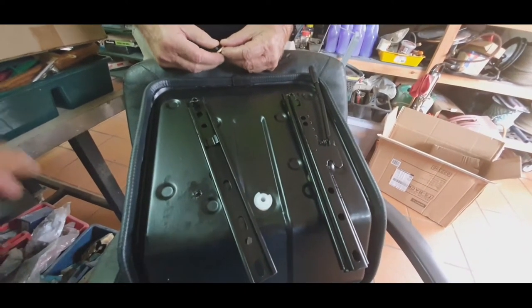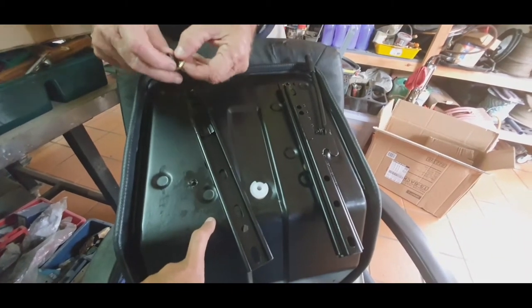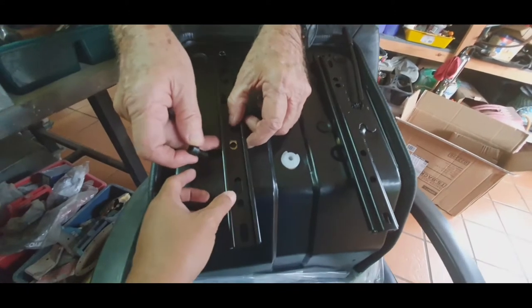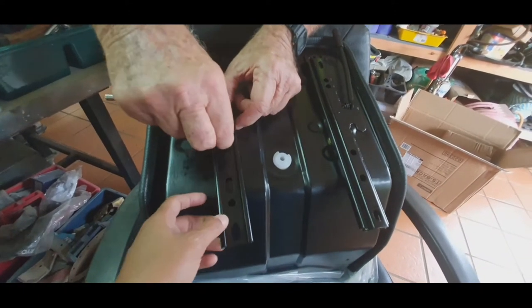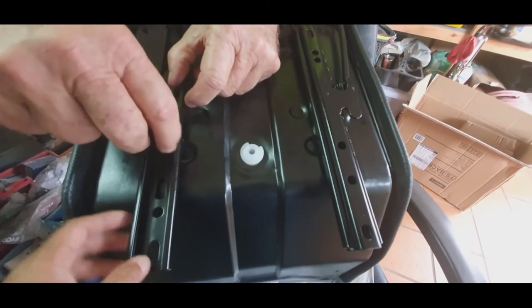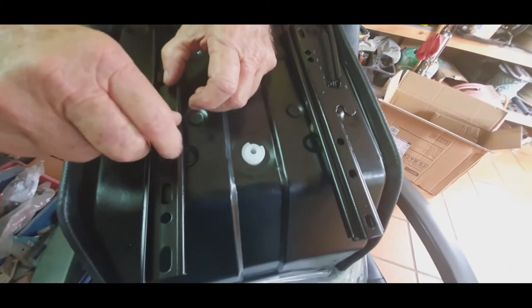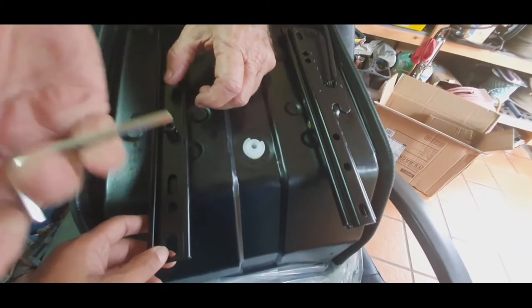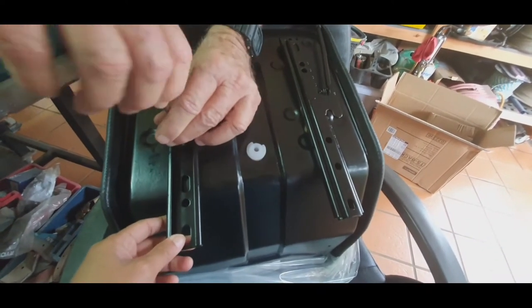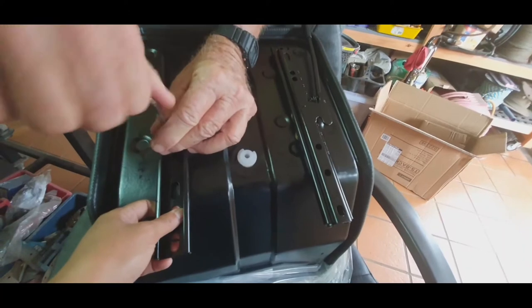I removed that one so I can get in here easily — I like things easy. It comes with an Allen key. We'll just do this temporary for now.